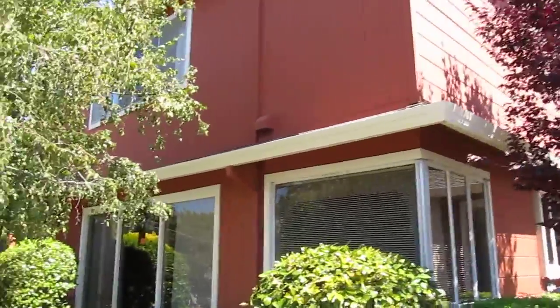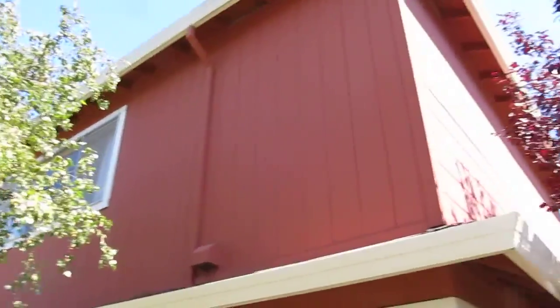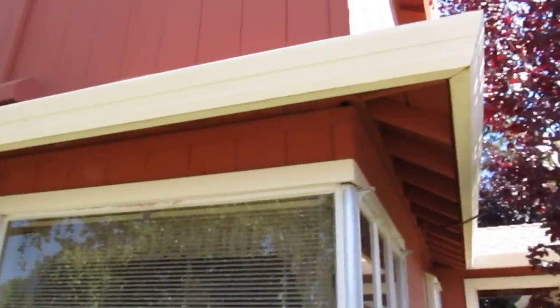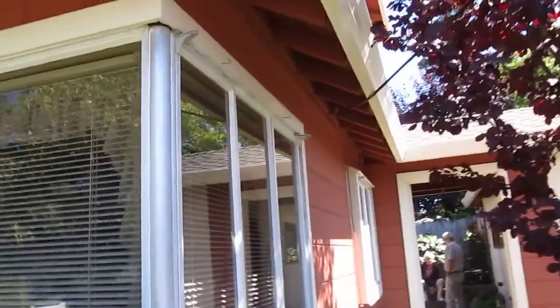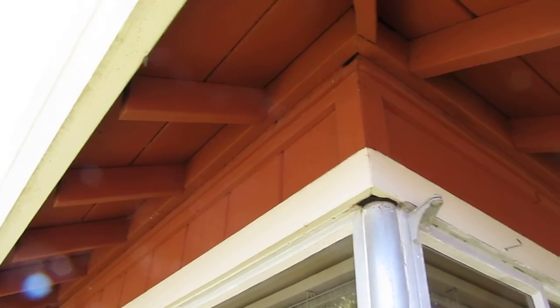Okay, this is Paul, Golden Gate Enterprises. What we have is, in the section where this two-story addition is, this little overhang was put in as an afterthought. And the way it was put in, they used a 2x4 ledger, and that's pretty much what's supporting this overhang.